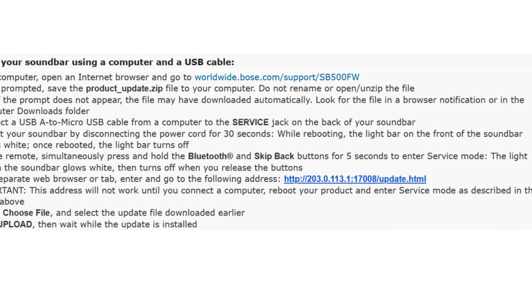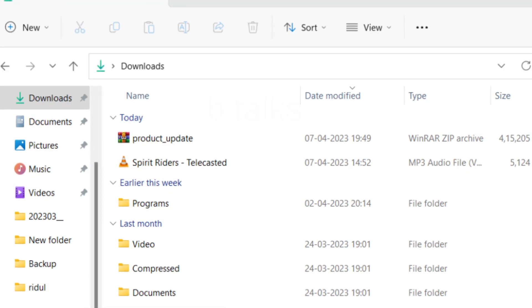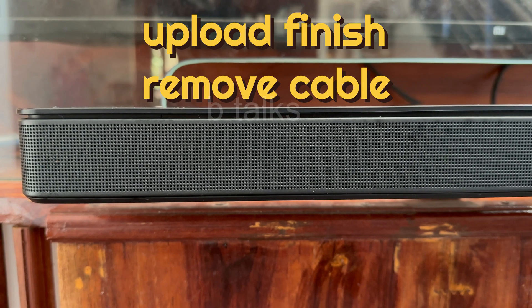After that, go to the second link. Select the downloaded firmware and then start the upgrade. When it is finished, you will get a message to leave your soundbar for a few minutes — around 20 minutes. The white light will be gone.